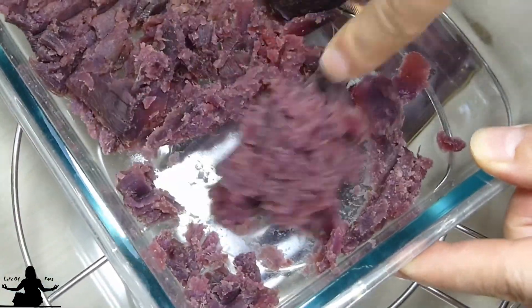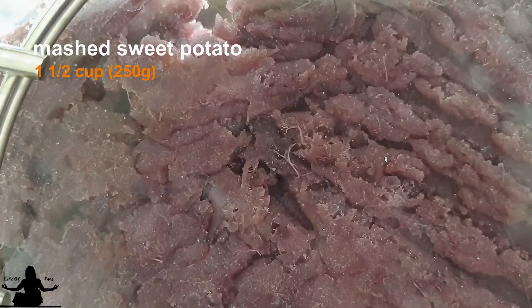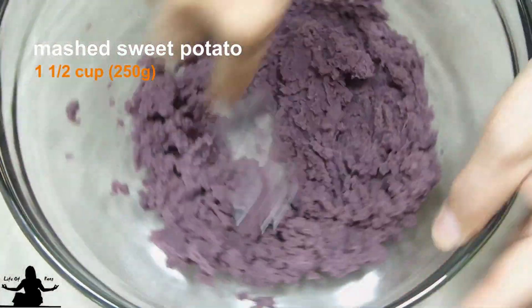After steaming, and it's cool enough to handle, go ahead and mash it with a fork. As you can see, the color is not as vibrant, but it's a deeper color. If you did boil your potato, you may have more liquid in it — make sure you drain it well, and maybe add half the milk later on and then add more milk as you need it. We'll need about 1½ cups of mashed potato, which is 250 grams.